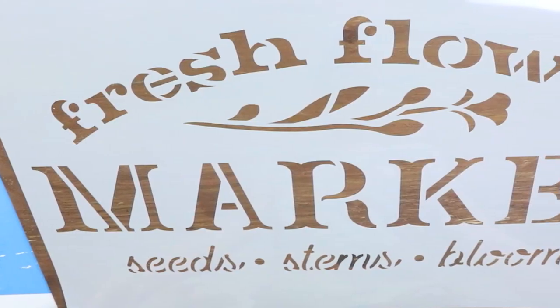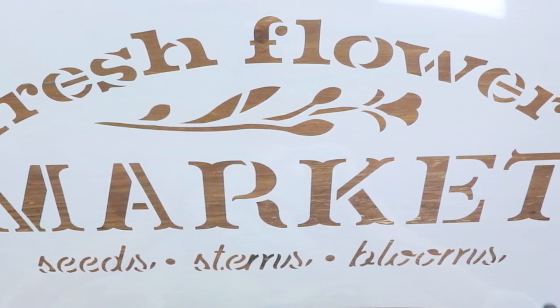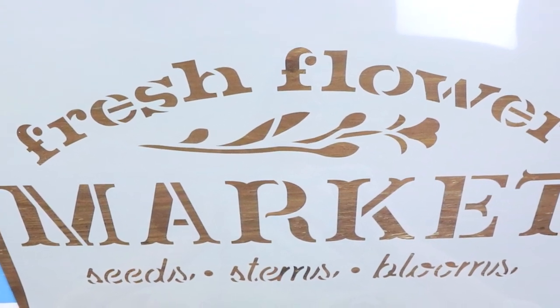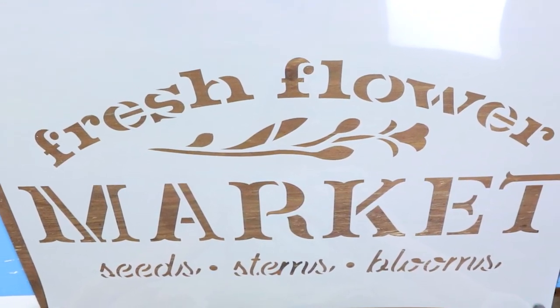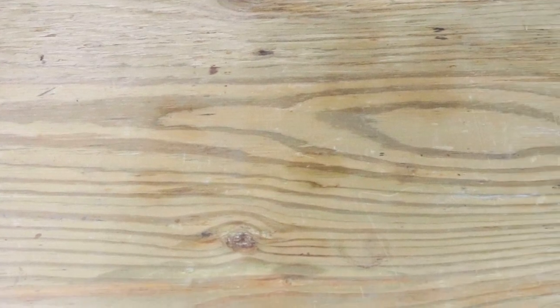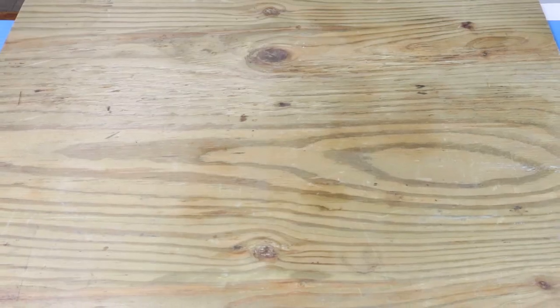You guys know I get stencils from Stencil Revolution all the time. Well, I had this market stencil and it was huge — I didn't realize it was going to be this big — and of course I couldn't find any wood in my garage for this sign. I didn't want to go out and get anything, but I ended up finding this board on the very bottom of our board pile. My husband pulled off all the boards so I could get to it, and of course it was big enough and fit perfectly.